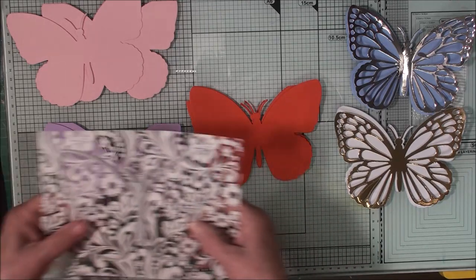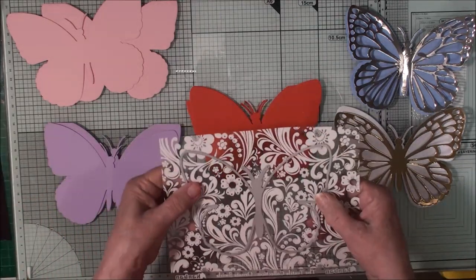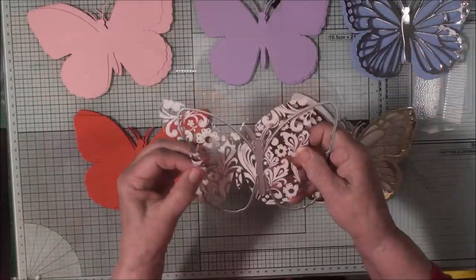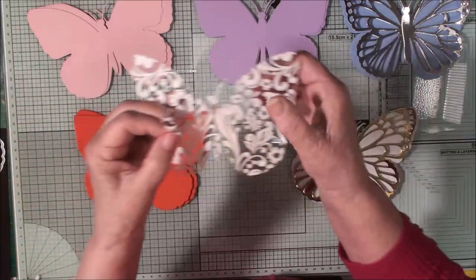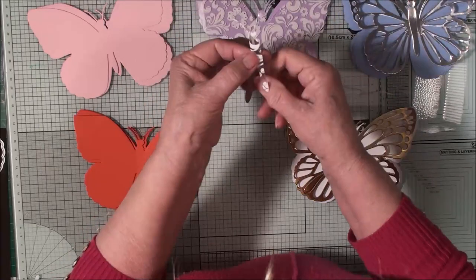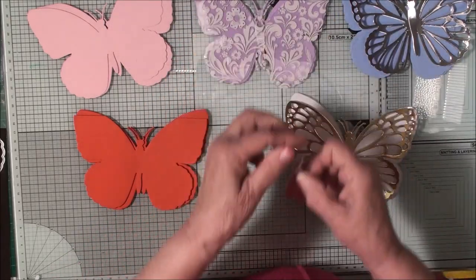For this one I'm going to use some patterned acetate. I'll pop my die on there and run that through the machine. The acetate piece is cut, but because the acetate is so thick I've managed to tear off one of the antennae, so I've taken the separate body piece and cut another one.